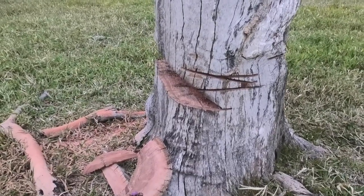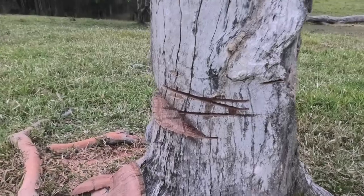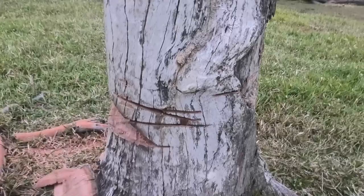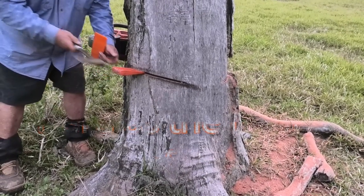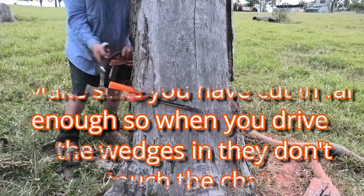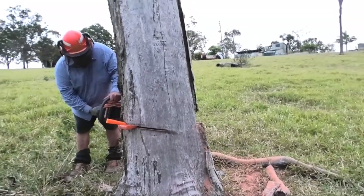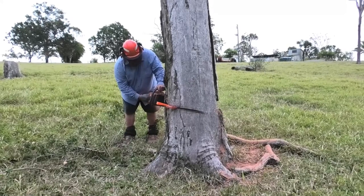I cut the wedge-shaped piece out but it wasn't big enough — I made a miscalculation. But now it's cut through more than a third of the way through the tree. The idea of the step is so the base of the tree doesn't skid back and hit the operator when it falls. Unfortunately at this point we had a miscommunication and the camera got turned off, but I'll cut another tree down and show you the final result.